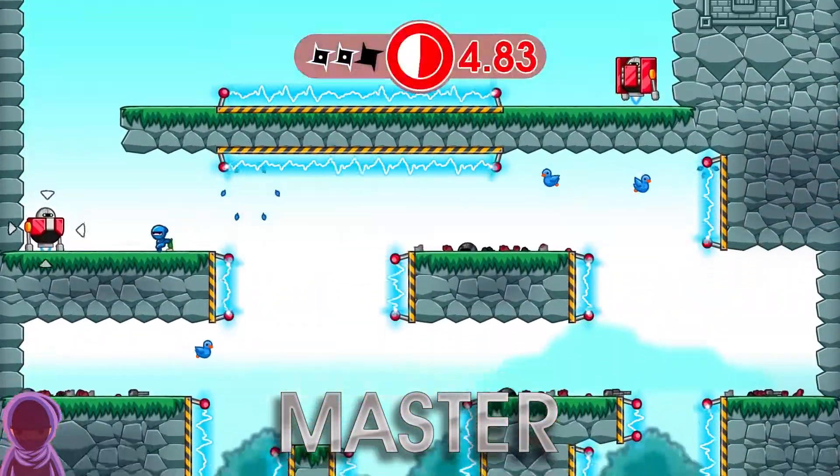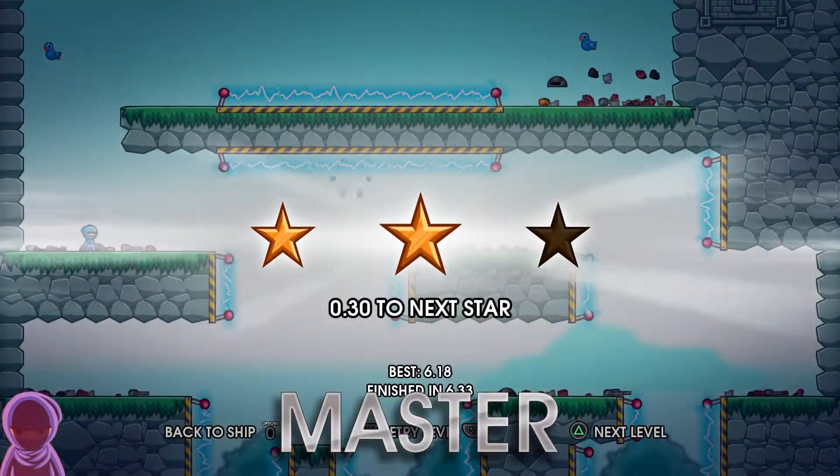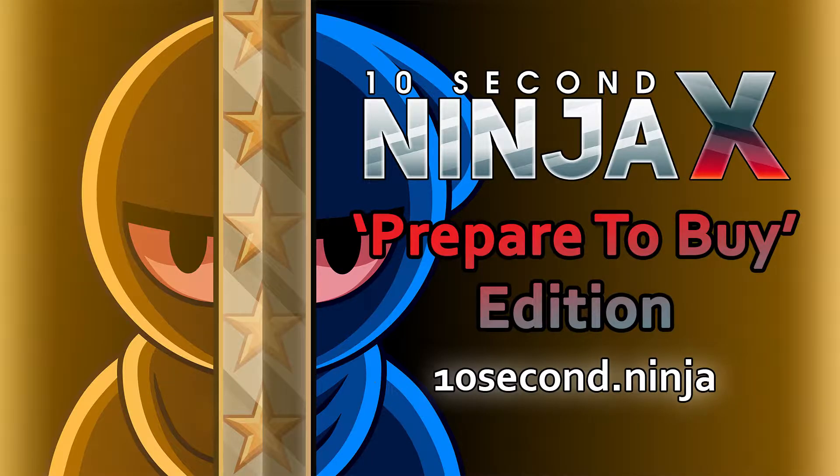This man is unstoppable. Oh, that's disappointing. Start practicing now with the free 10 Second Ninja X demo.